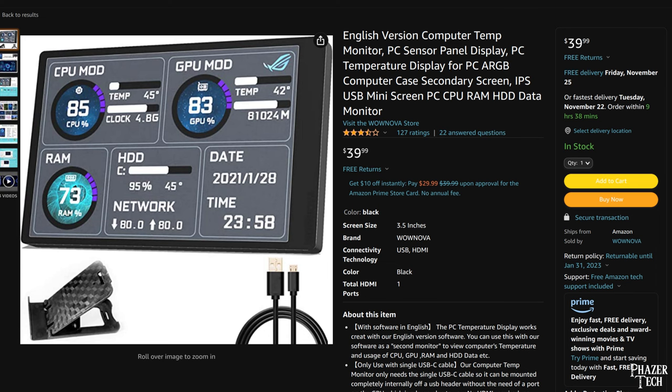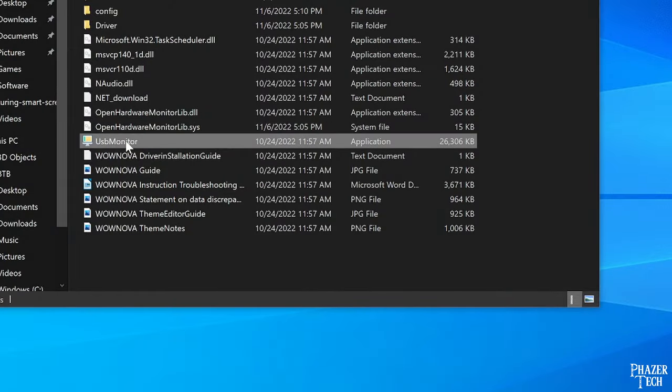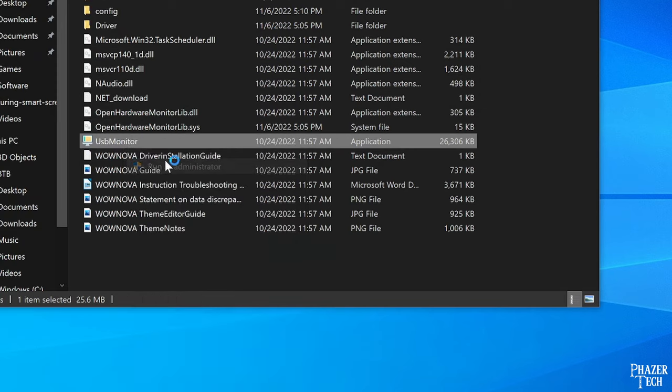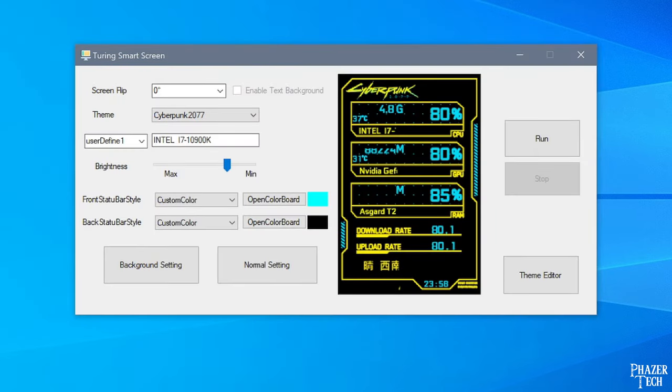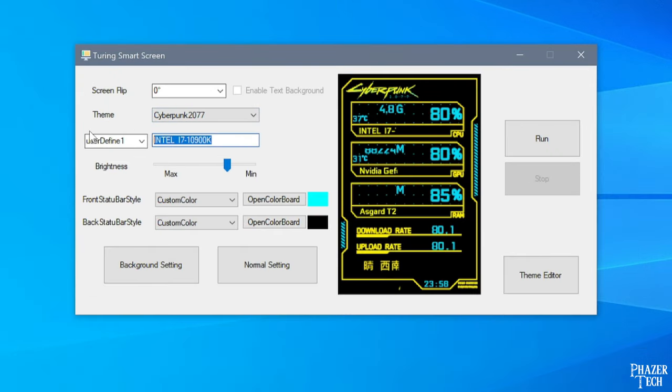And then I'll talk a bit about the Python package that you can use to make your own apps, like the one I made right here. Keep in mind, this isn't a fully-fledged monitor that can display your Windows desktop — it uses a serial interface and needs an app to drive it. So let's test it out as a PC performance monitor with the included software. The software is kind of janky and not very impressive at first glance. A few parts are written in Chinese, and the layout is somewhat confusing.